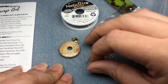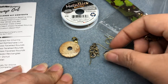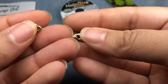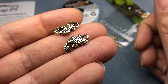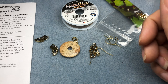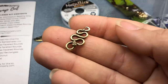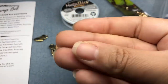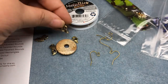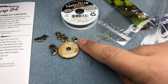We have TierraCast koi charms — that's fun. I don't have these. I don't have a lot of TierraCast either, but these are so cool. They're antique gold or gold plated. Then we have a gold plated rattlesnake link — I might have one of these from Tucson in 2022, but I'm not sure. That's so cool. We also have a gold plated lobster claw clasp.